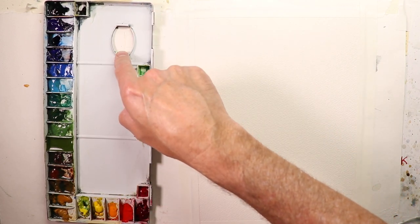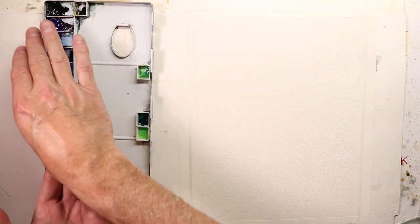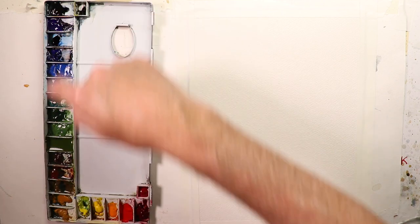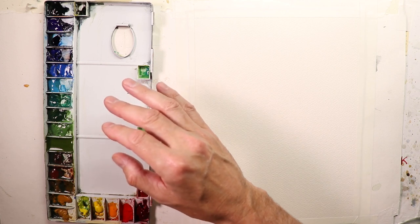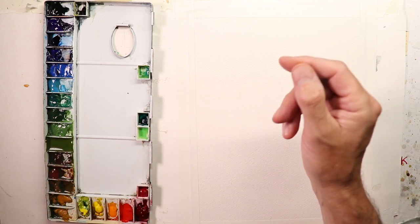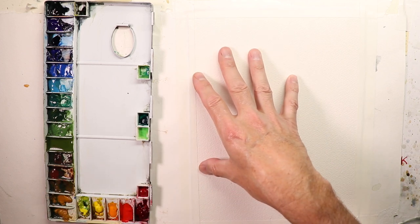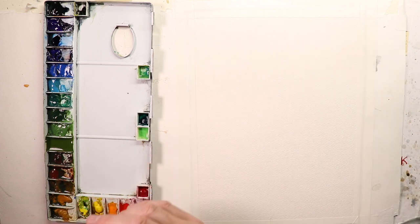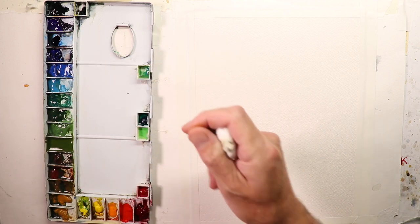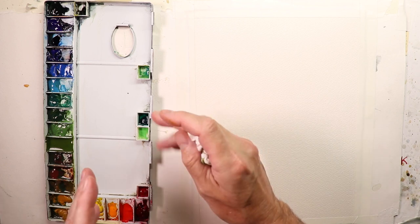We have a large Holbein aluminum palette with lots of room for color mixing. All my colors are here on a consistent basis. If you have questions about my colors, type 'Chris Petri palette' into the YouTube search bar and you'll find five or ten palette videos where I cover all my colors — the brands, exact color names, spellings, and how to keep your paints moist and fresh.